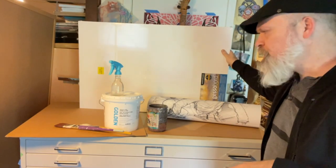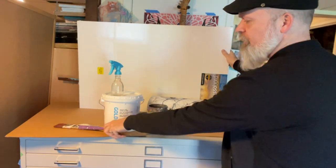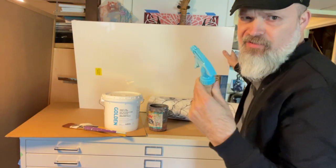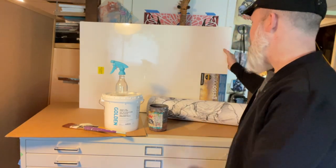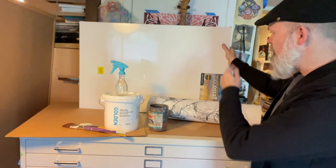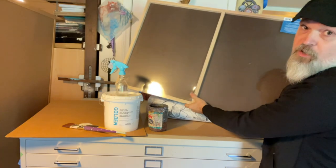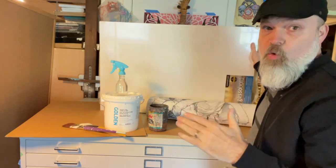Here are the supplies I'm going to use: Golden Heavy Gel in the semi-gloss version, two pretty stiff brushes, a jar of water, a water spray bottle, and my panel. You can use any kind of panel — it's easy to find Ampersand pre-gessoed panels or non-primed. This is a cradled panel, so it's got extra support structure on the back. When you get to a large enough scale you're going to need that, otherwise your board will warp.